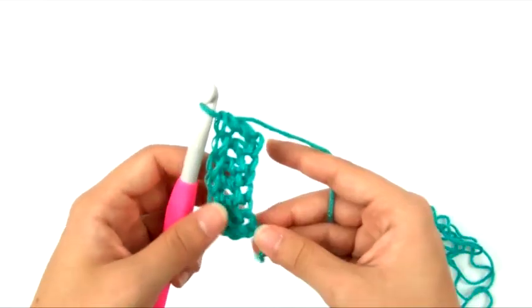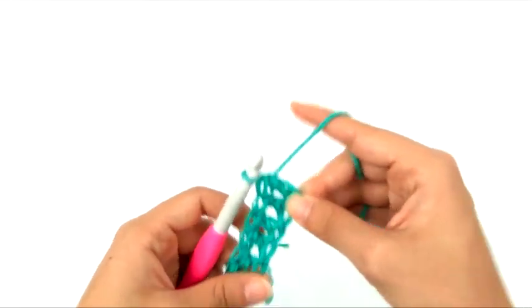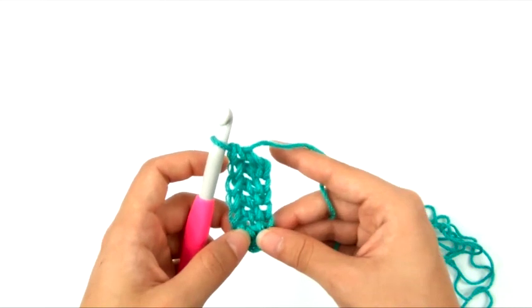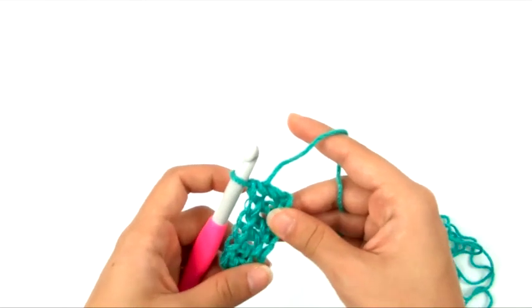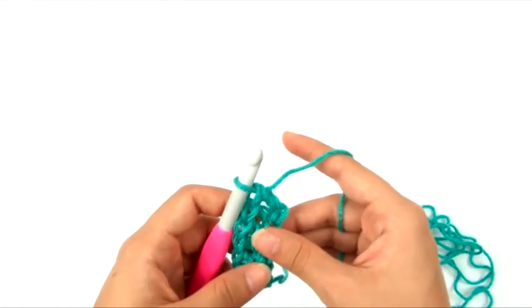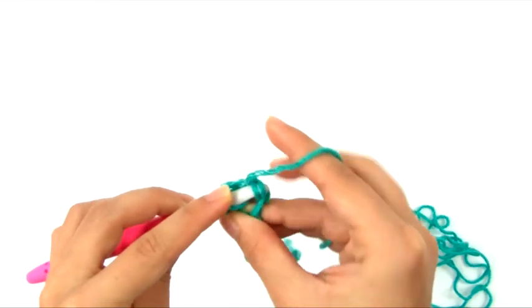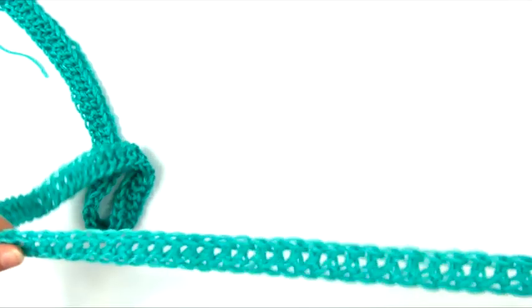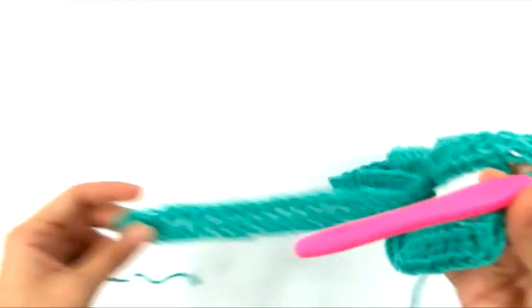I'm going to continue working foundation double crochet until I have a total of 115 stitches, not including the starting chains. Keep in mind the 115 is only for the smaller size — if you're making a different size, reference the pattern for the correct stitch count. Now I have all the stitches I need for row 1. This row includes the first row of double crochet, so it does not count as a separate foundation chain. Now we move on to row 2.